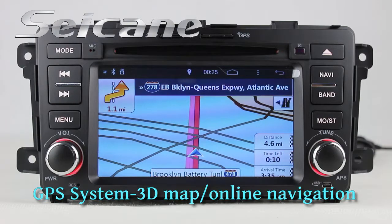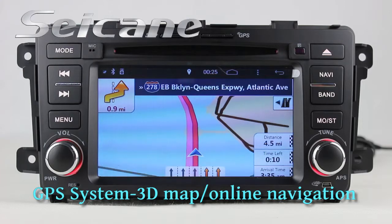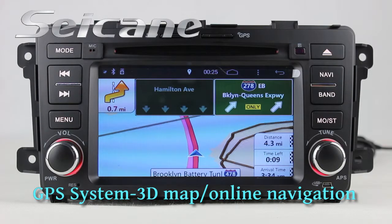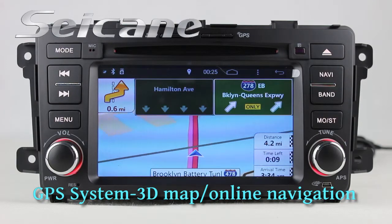The GPS navigation system can locate your position and show you detailed information on a map. It supports Google Maps and voice navigation too. You can set routes and go wherever you want to.